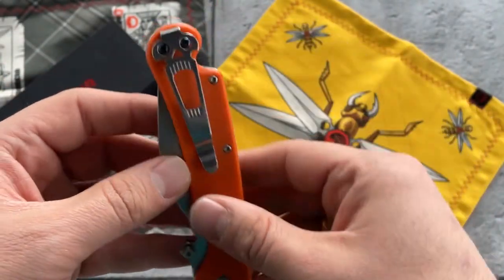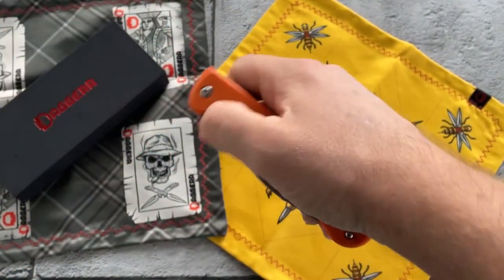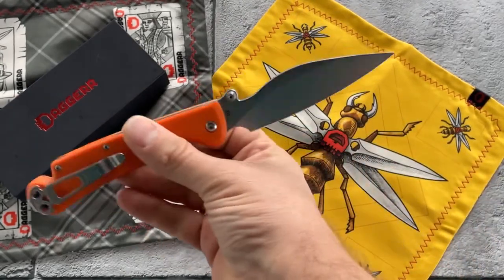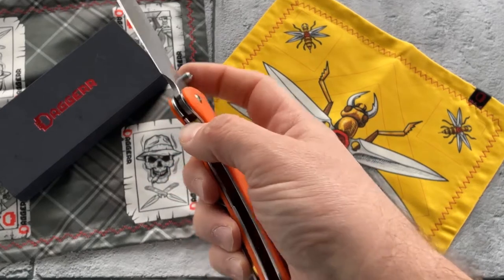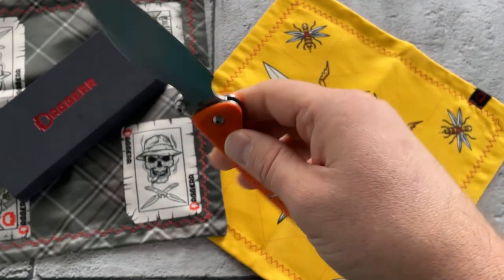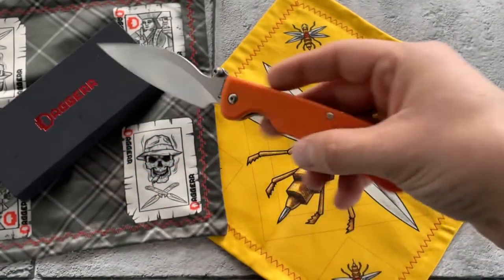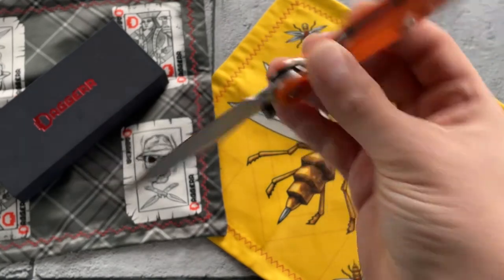It's a liner lock knife with a deep pocket clip. What's also important is that the action is really beautiful — as you can see. On this knife we have ceramic ball bearings, and the detent ball is also ceramic.